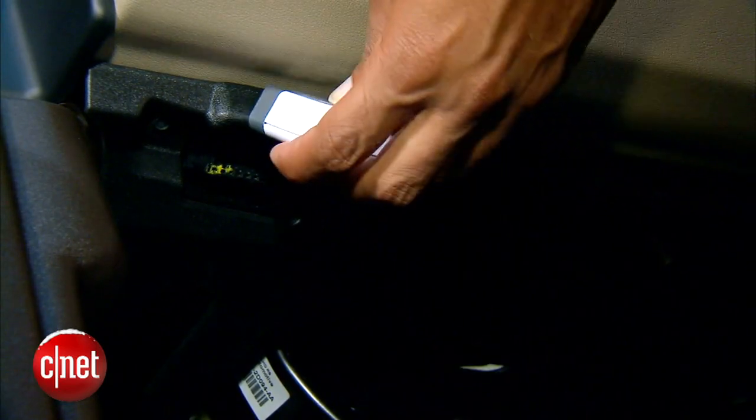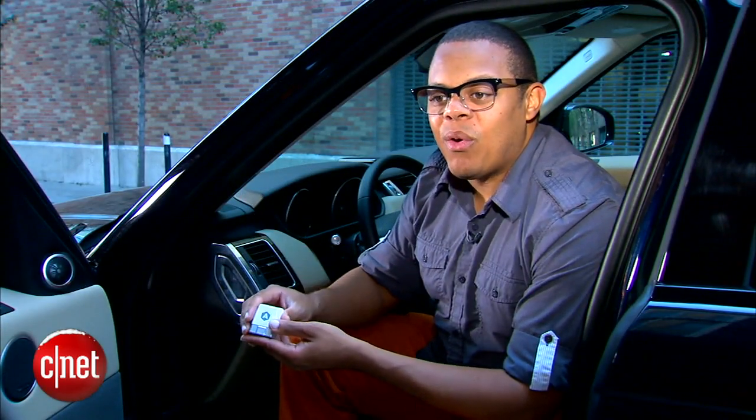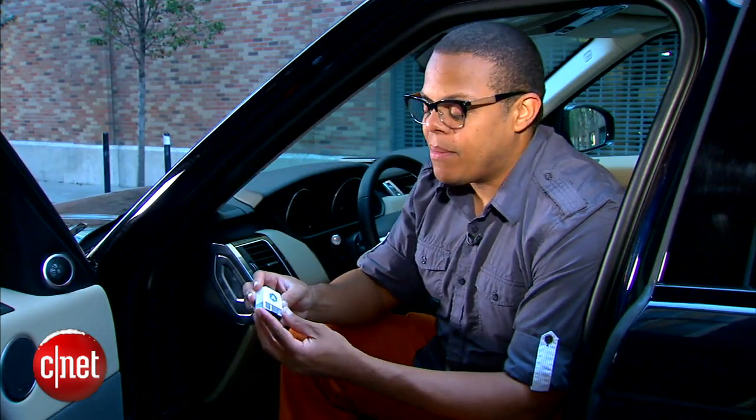Most vehicles built after the mid-90s should have one. While it's plugged in, it communicates with your Bluetooth-enabled iPhone over Bluetooth 4.0 low energy, sending information about what your vehicle is doing back to the phone — so it can give you an accurate idea of your vehicle's fuel economy, even if your car doesn't have a dashboard fuel economy monitor.